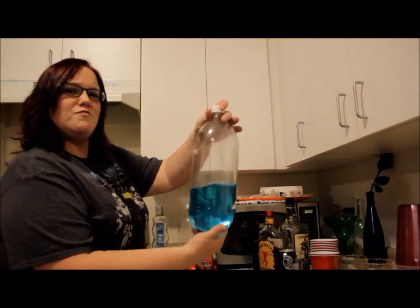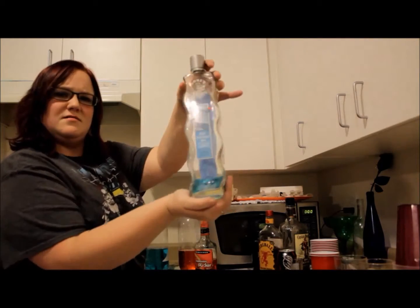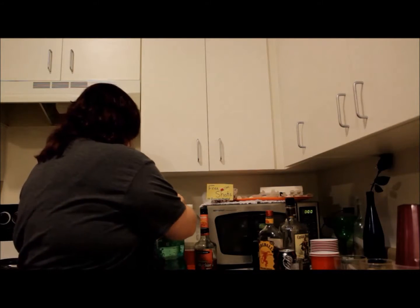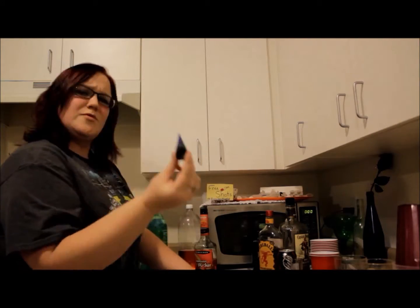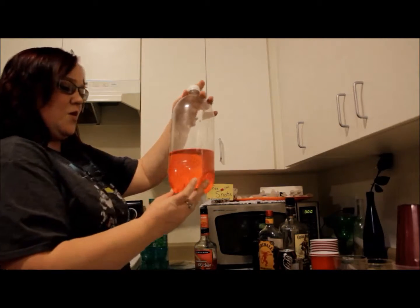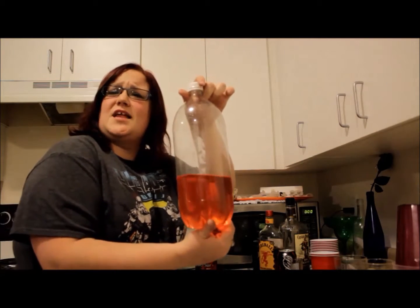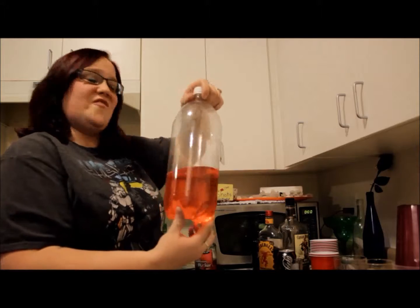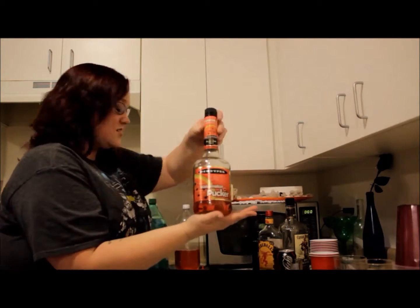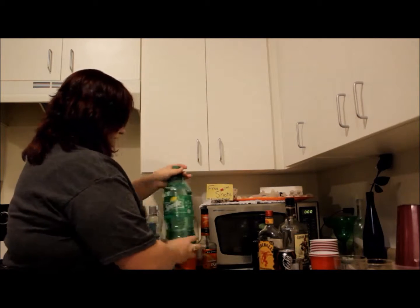For the Jedi one, we're going to need this homemade blue raspberry vodka, an itty bitty bit of blue raspberry mix, some Sprite, and a couple drops of blue food coloring. And the Sith part is going to call for watermelon vodka, watermelon pucker, a drop or two of red food coloring, and more Sprite.